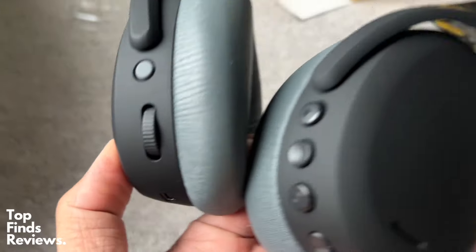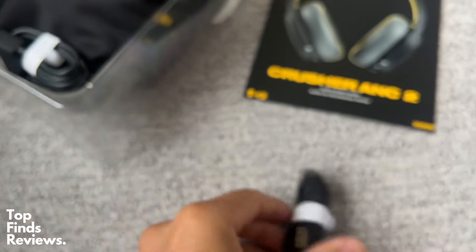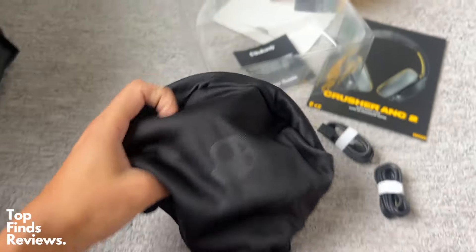These Skullcandy Crusher ANC2s are just amazing. The sound quality of these things is fantastic. I really, really love these earphones — they are just amazing. The build quality is awesome, feels great, and the sound quality is fantastic.